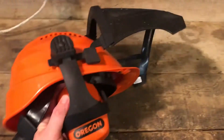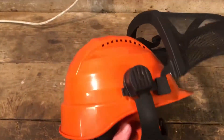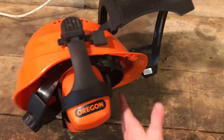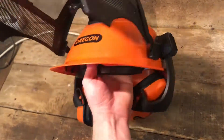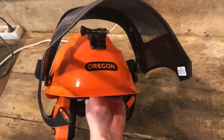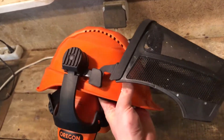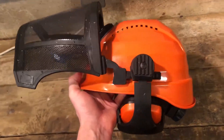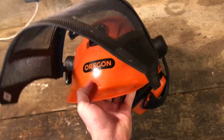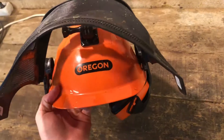You can attach the earmuffs if you just want the helmet and face mask, or if you want just a hard hat you can do that too. This one is about $25 — I'll put a link in the description. I've got a GoPro attachment on there so when I film videos you can see what I'm doing. That's what I recommend as your first purchase — you can pick up a helmet at the same dealer when buying your chainsaw.